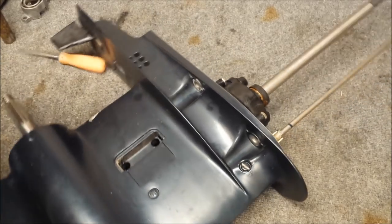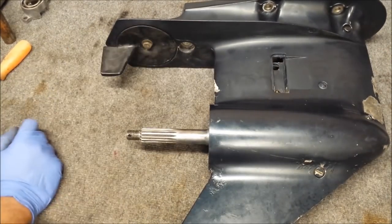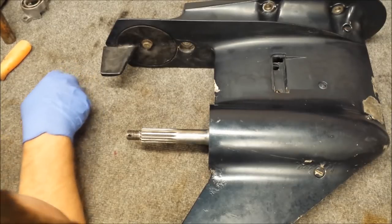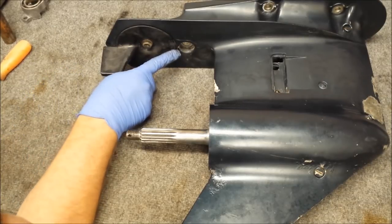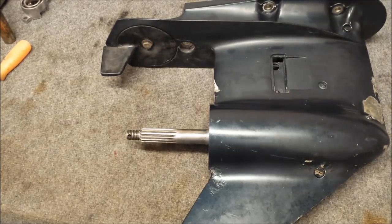We also have a plastic black trim tab, so I'm going to pull that out. It's on the two mark right now, so just remember that when you go to put it back in — if you do this, that is.